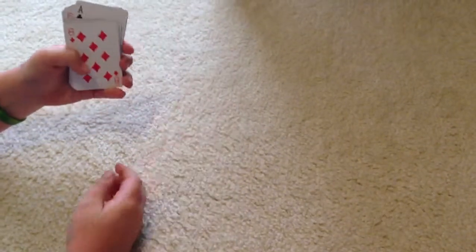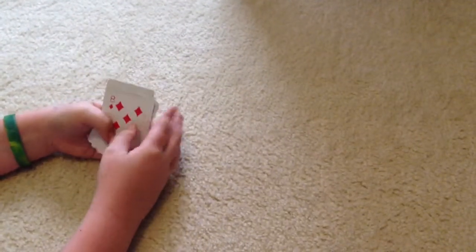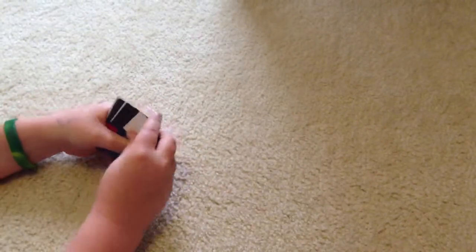Is this your card? Yes. Okay, so there's the trick right there. Now I'm going to show you how to do it, but this time we're still going to use the eight of diamonds, so keep your eye on that card.